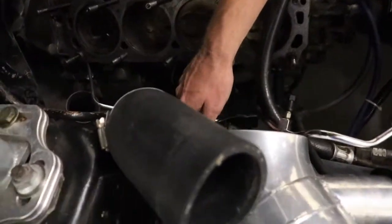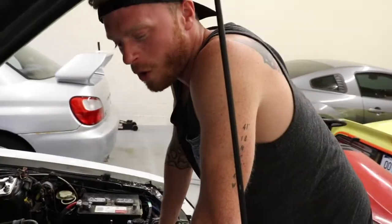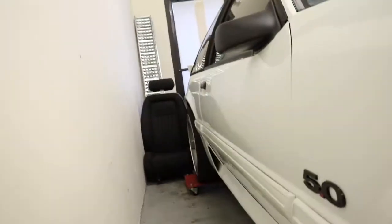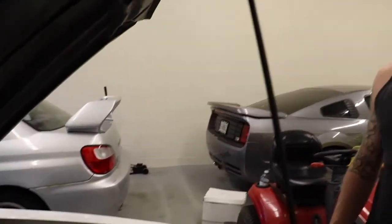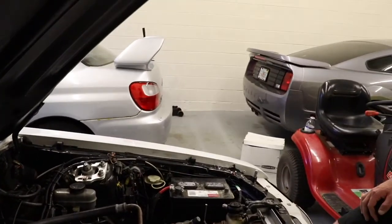Anybody who knows about Fox bodies knows what I'm pointing at here. Genuine Michigan steel — all OEM, clean. Underneath this thing it's got two-and-a-half inch exhaust. The rear end is pretty built — those are 31 spline axles, and it's got a rebuilt 3.73 in the back with a posi and new clutches.